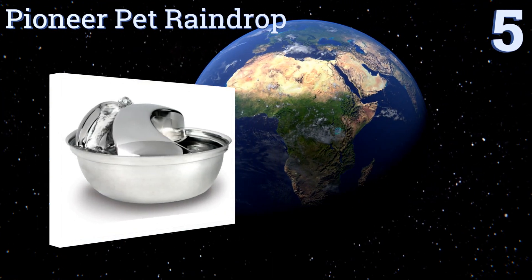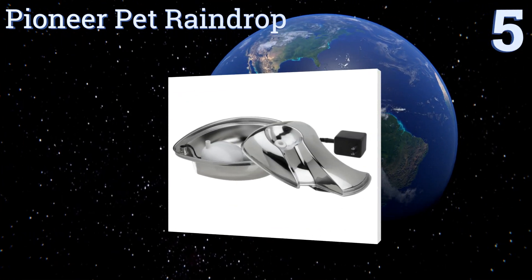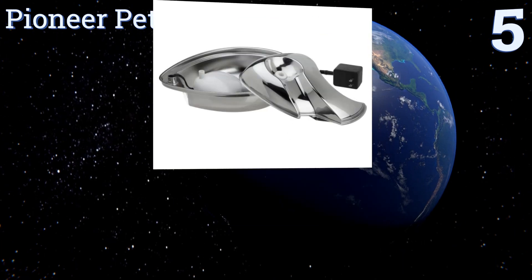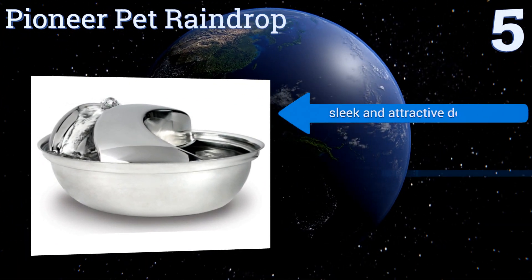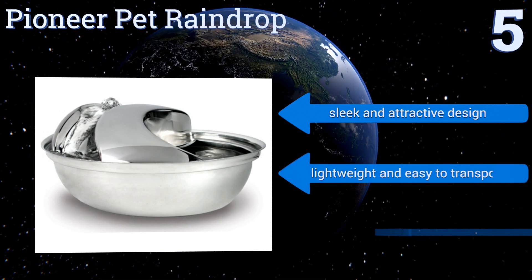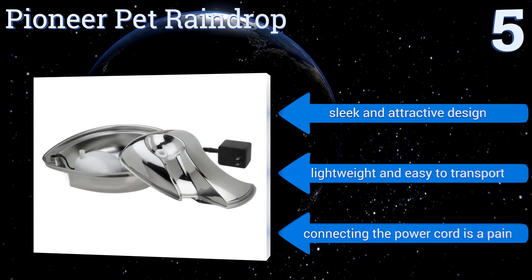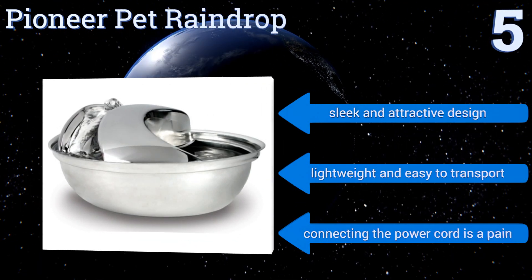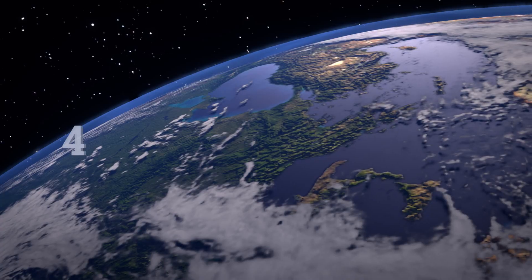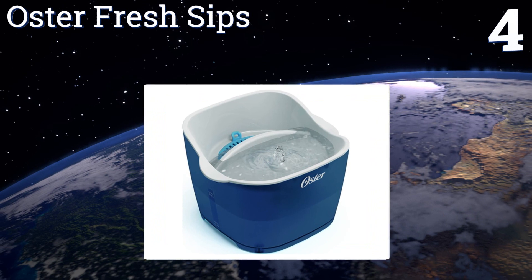Halfway up our list at number five, crafted from easy-to-clean stainless steel, the Pioneer Pet Raindrop has an ultra-quiet pump that thoroughly circulates and oxygenates your dog's water. Its large 60-ounce capacity saves you from the inconvenience of having to refill it multiple times throughout the day. It's a sleek and attractive design that's lightweight and easy to transport, but connecting the power cord is a pain.